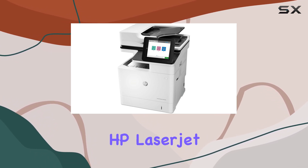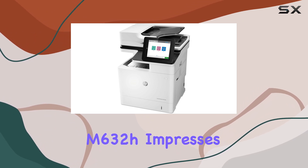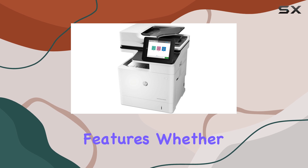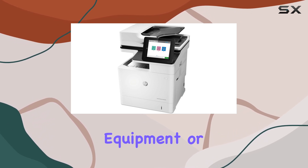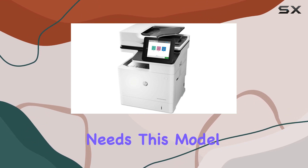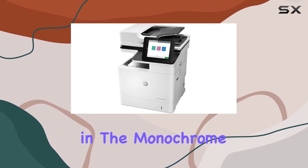Overall, the HP LaserJet Enterprise MFP-M632H impresses with its speed, reliability, and security features. Whether you're upgrading your office equipment or looking for a workhorse that can handle diverse printing needs, this model stands out as a top contender in the monochrome printer market.